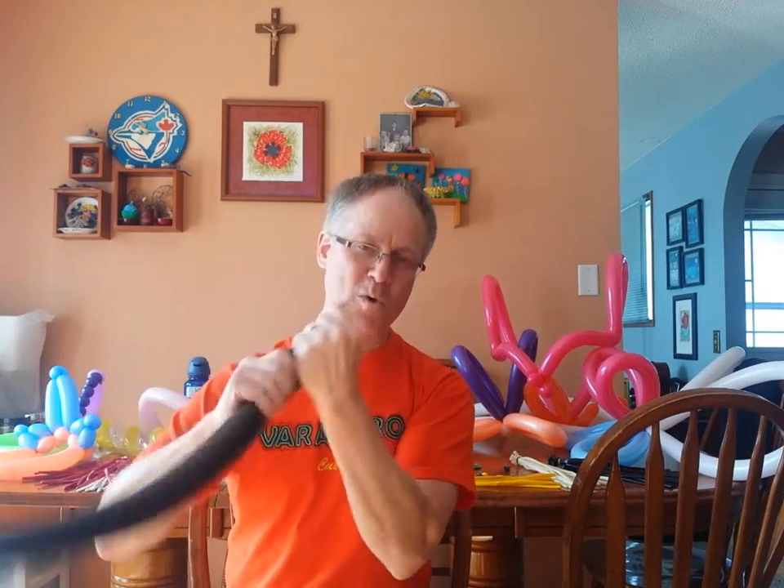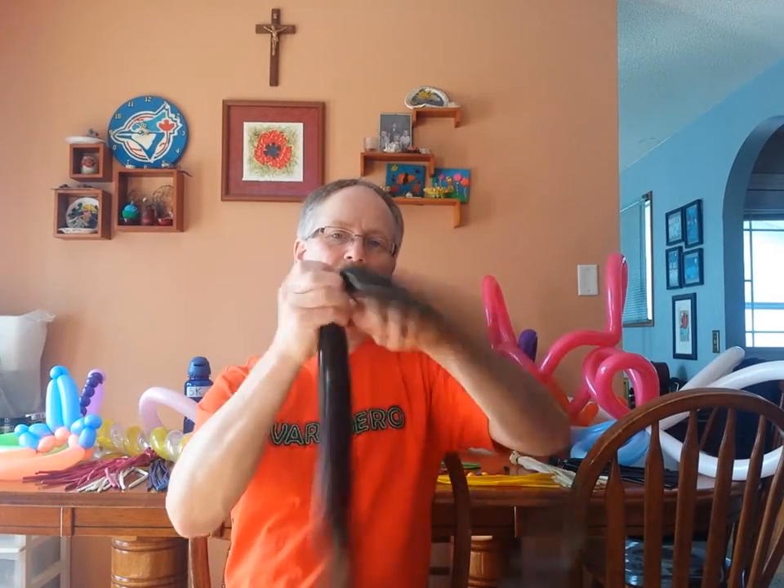So we're going to take a black one for absolutely no reason, and because we blow it up all the way to the end, we're going to tie it.